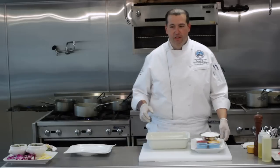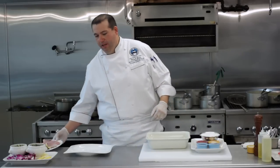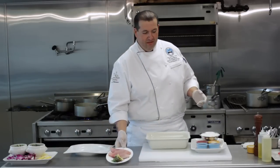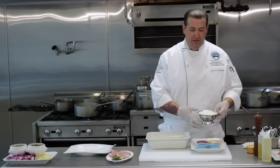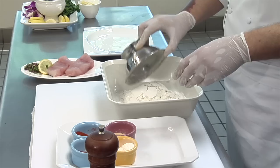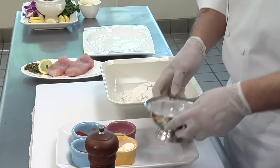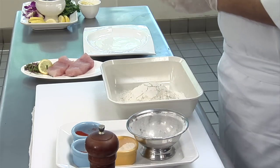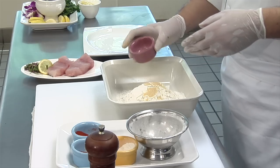So what we're going to do to start with is get yourself some nice fillets of redfish, which I have right here. And you're going to put some components together. The first thing you're going to do is take some all-purpose flour, about three cups. Then take some granulated garlic, about a tablespoon.